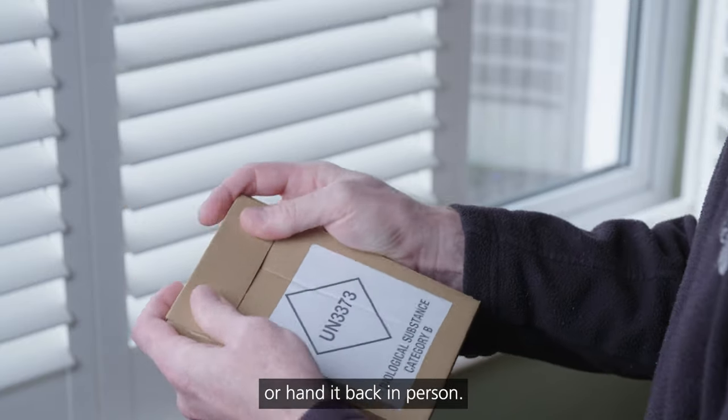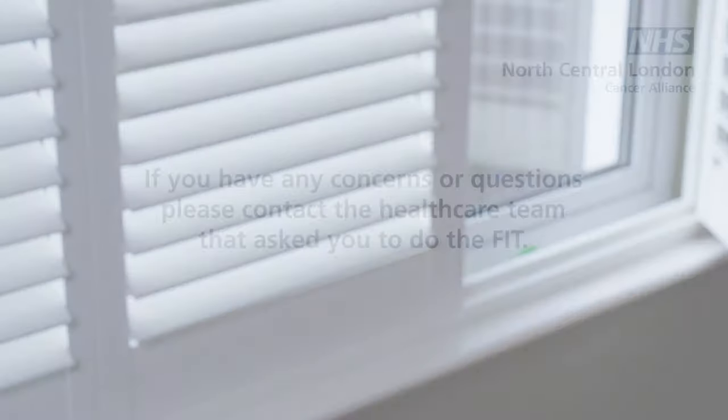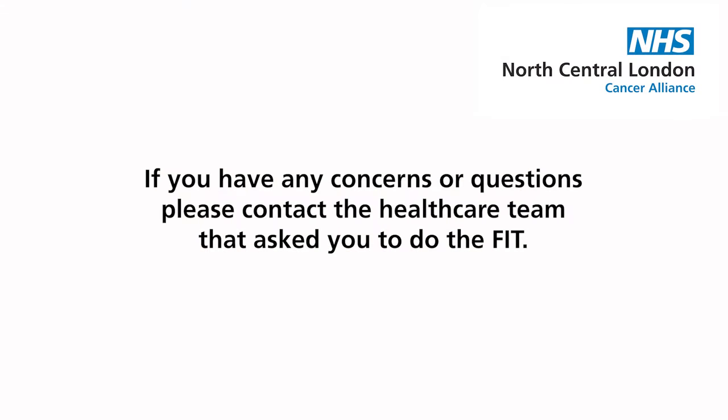You will have been told at the time you received the test whether you are expected to post the completed test back or hand it back in person. We will contact you to talk about the results and tell you what will happen next. If you have any concerns or questions, please contact the healthcare team that asked you to do the FIT.